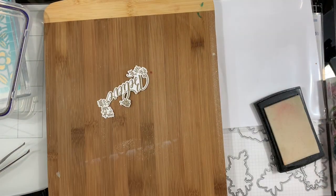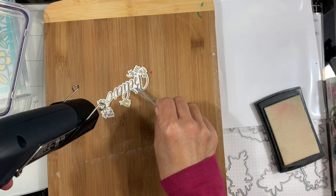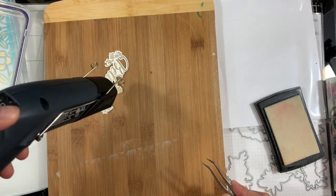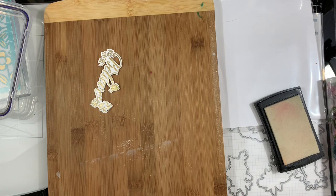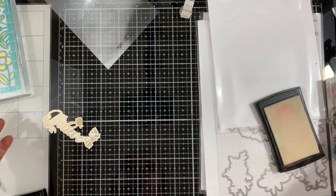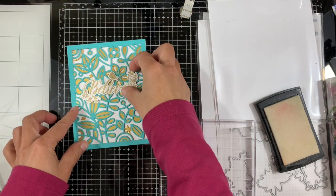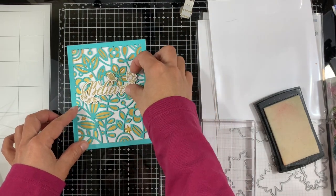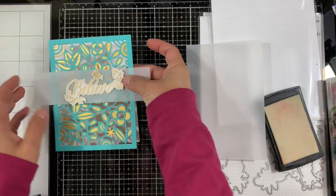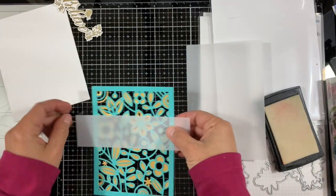I'm going to heat set it — just putting it on a cutting board I use for embossing and other craft work. Looking at how this is going to look, I felt like the sentiment was getting a bit lost with the background, so I decided to cut a strip of vellum and add it underneath the sentiment so it sets it apart from the busy background.